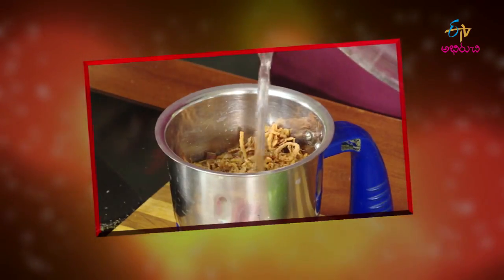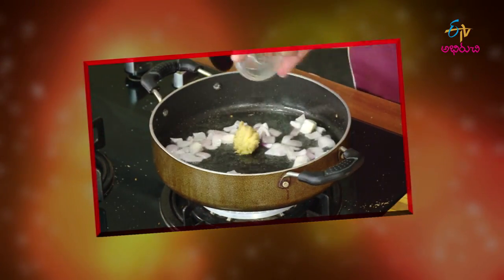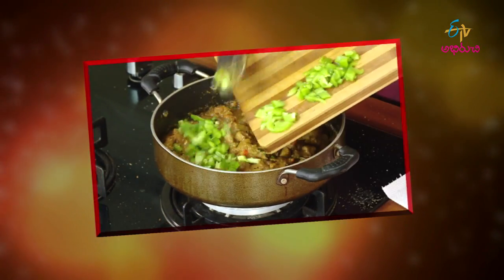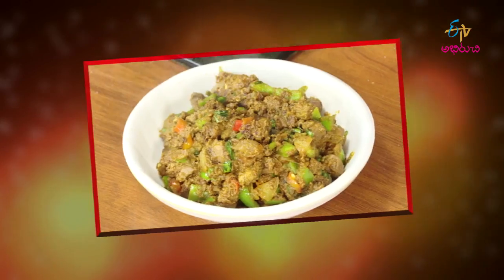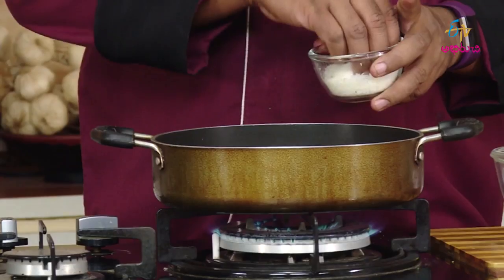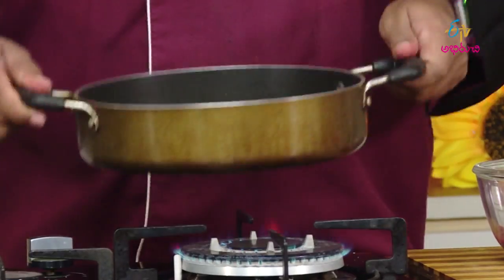Today we will prepare chicken liver masala. For this recipe, we will use onions, and we will also prepare brown onions. We will make a paste from the brown onions. We will also use coconut powder — we will lightly roast the coconut and make coconut powder for the recipe.